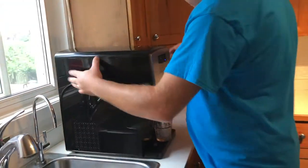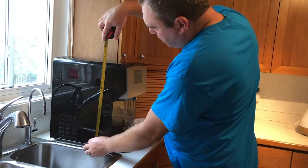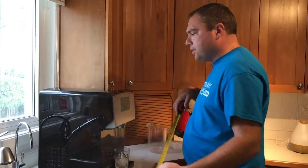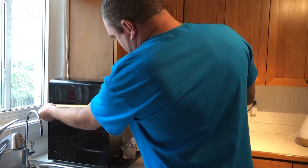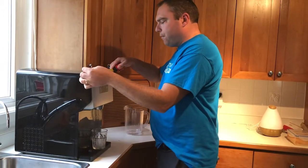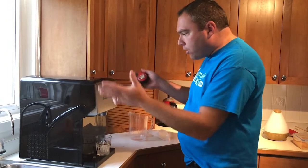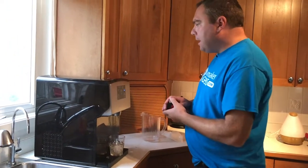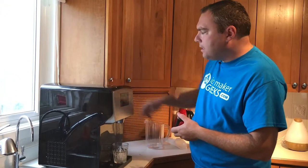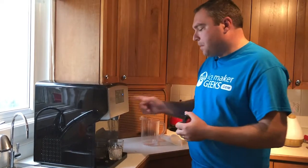The ice maker itself is about 17 and a half inches high, 16 inches deep, and about a foot wide. It's a larger, deep unit — it doesn't quite fit under my cabinets, but if it does fit under yours, that's something to keep in mind.